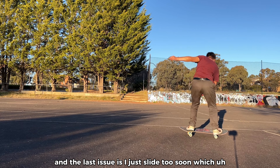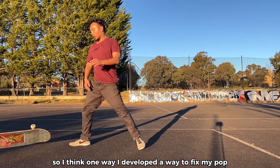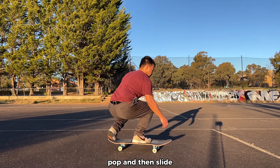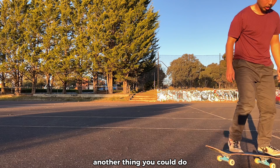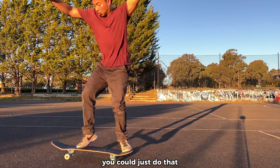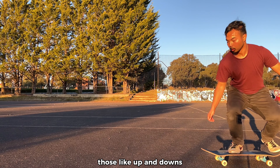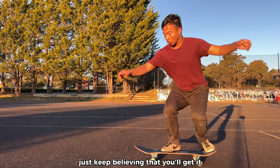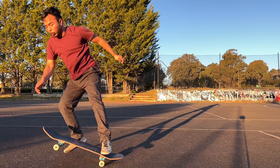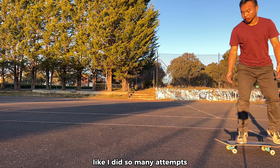The last issue is I slide too soon, which destroys my pop. One way I developed to fix my pop timing is to pop and then slide. Another thing you can do if you have bad pop is just practice those up-and-down motions. Just keep believing that you'll get it.